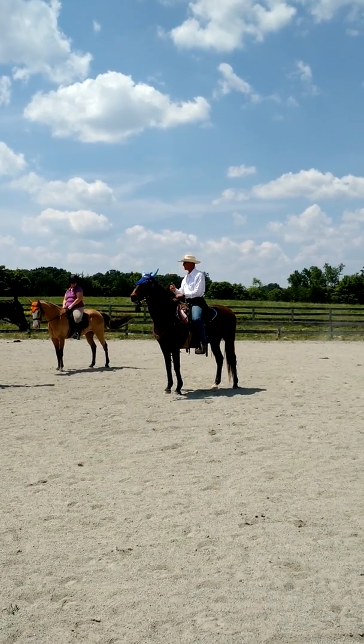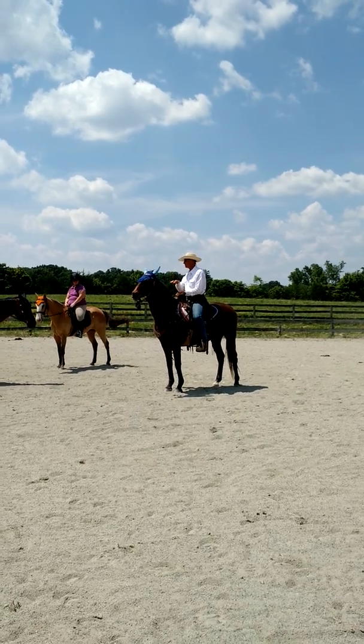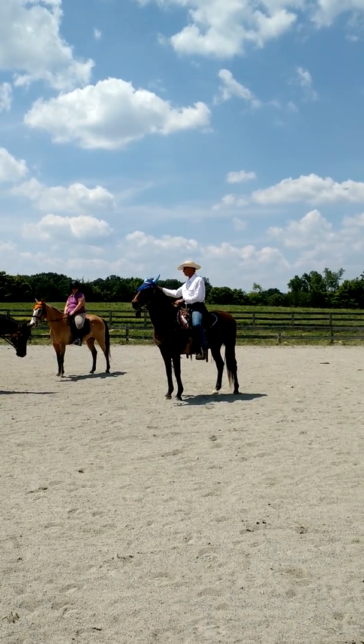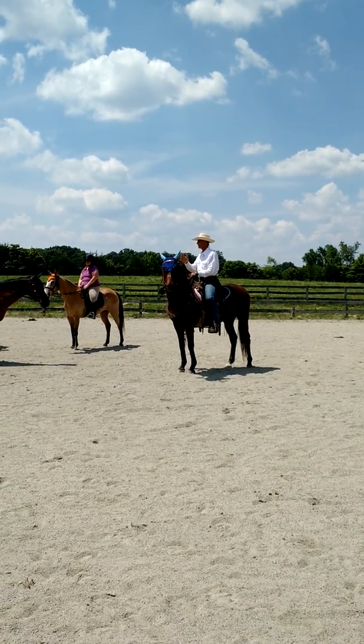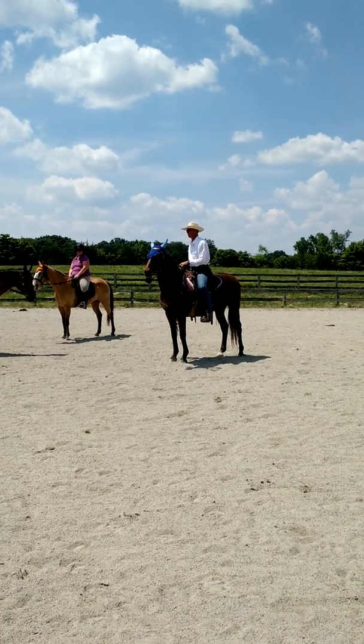I just want to ride him again and try to school him. I'll do more than I need to today on him, and then tomorrow I can do less and he'll do better. He already had a good session this morning, but I didn't really.